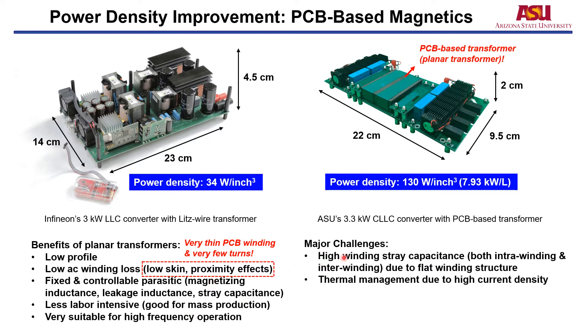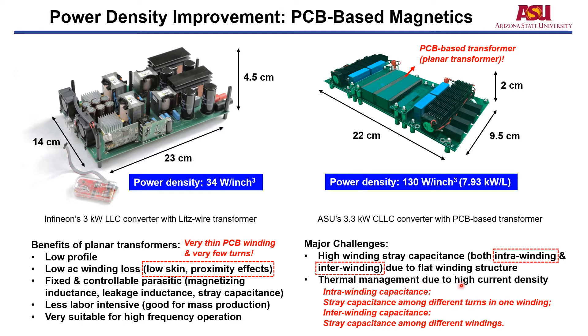However, there are also major challenges for PCB-based transformers. The first challenge is high winding stray capacitance — both intra-winding capacitance and inter-winding capacitance — due to the flat winding structure. The intra-winding capacitance is the stray capacitance within a single winding, while the inter-winding capacitance is the stray capacitance among different windings. Both will affect the efficiency and power density of the system. Meanwhile, thermal management is also a challenge due to the high current density in PCB windings.